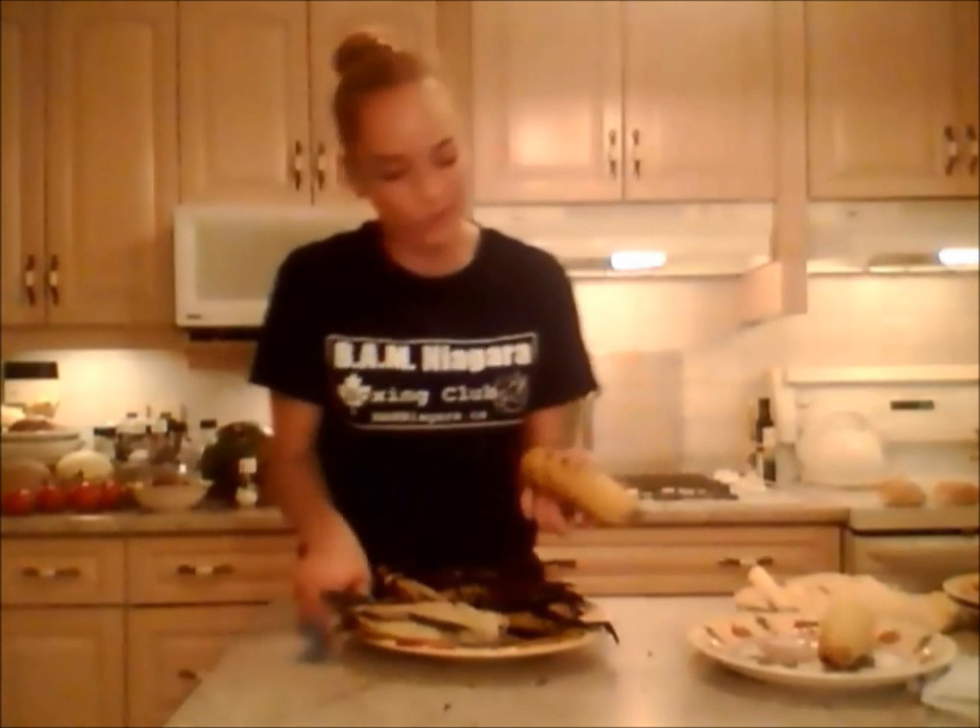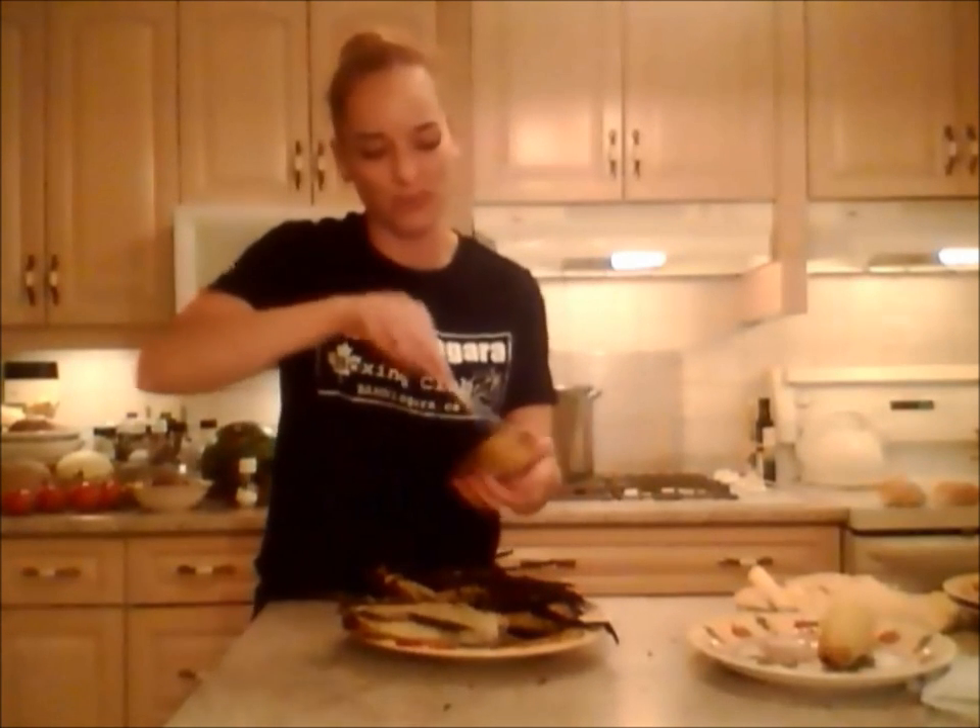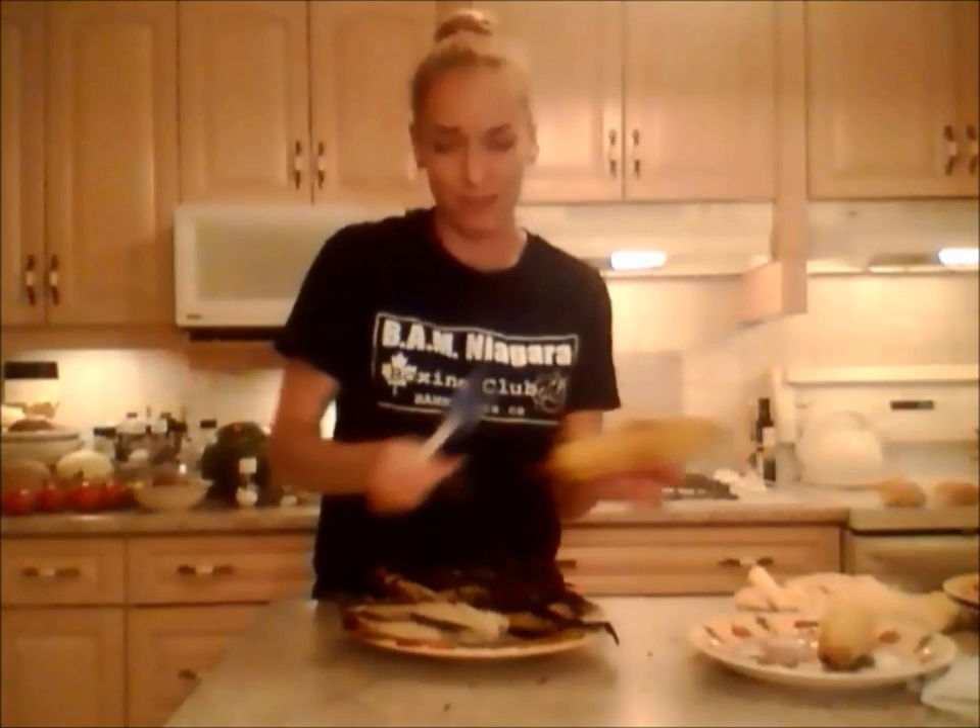Check this one out — a lot of the husk burnt off this one, but no big deal. Look at those beautiful charred bits. I hope this one ends up being mine — that'd be beautiful.